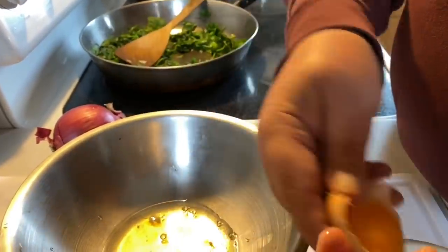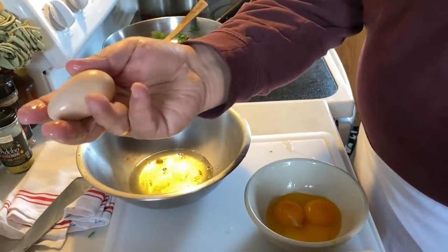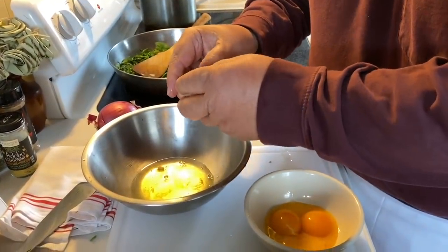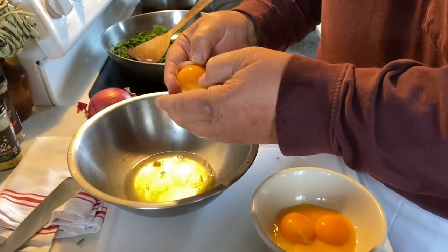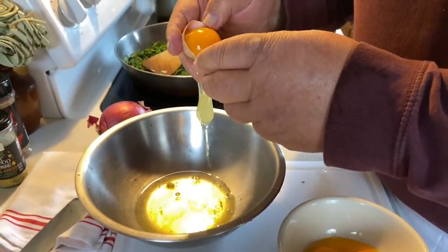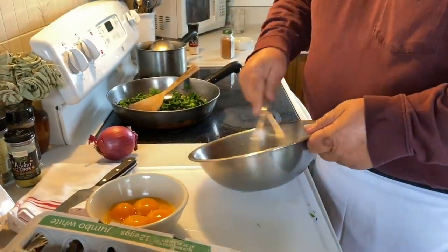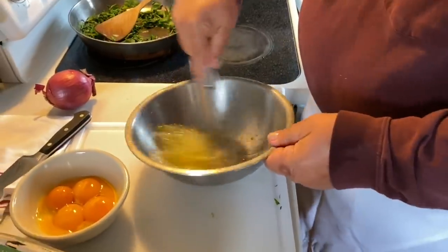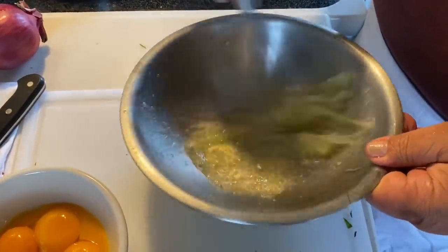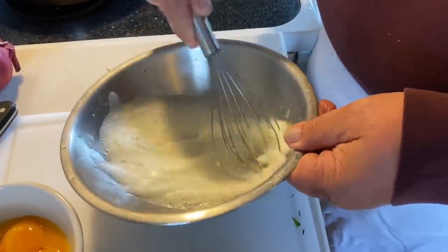I'm not going to divulge the secret to where they're at. Looks like Humpty Dumpty. I haven't been able to really get any eggs all winter because they're molting. Just whip these up a little bit.